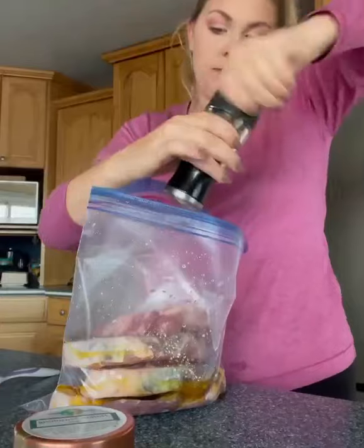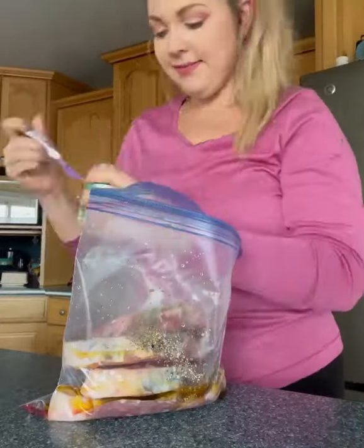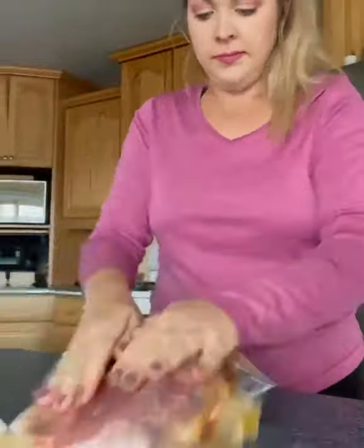Fill the Ziploc bag with some olive oil and your spice choices — salt and pepper, obviously. If you want to skip this step and just salt and pepper them and put them in a pan, you could totally do that too. But I'd like to marinate them and massage them.